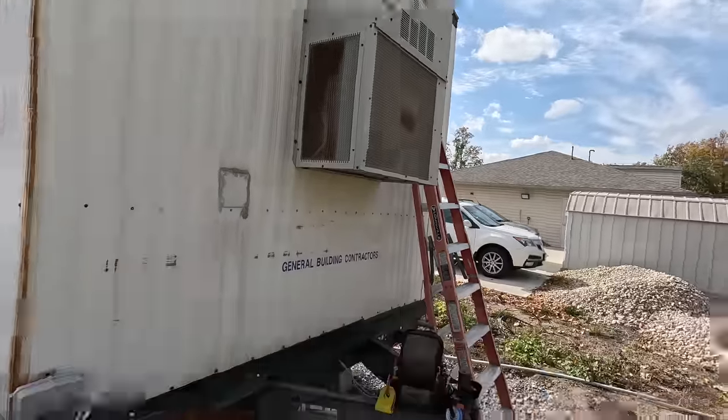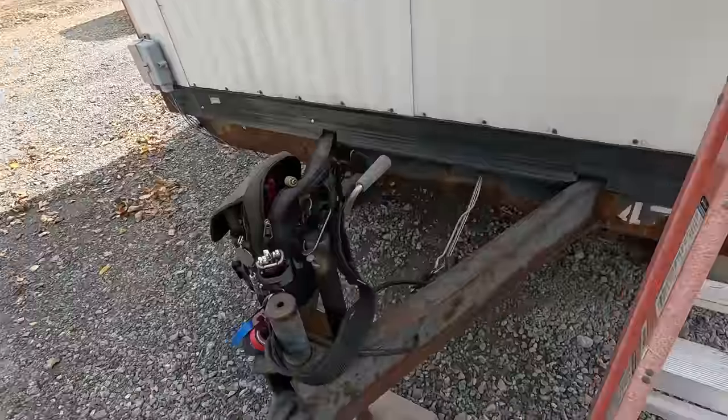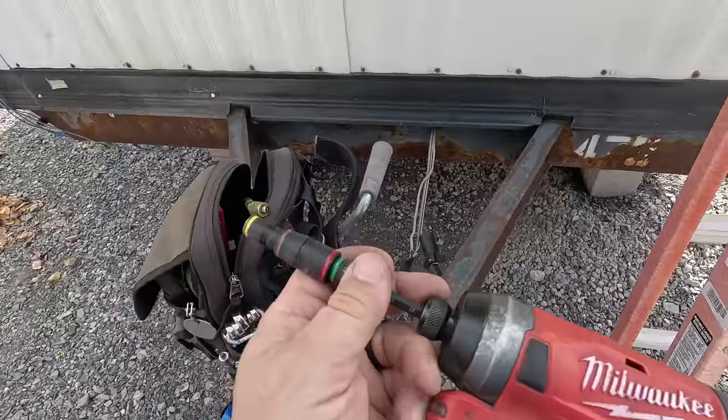What's going on guys? Today we're working on a job trailer with no heat. This is probably going to be something pretty simple, but I figure we might as well do some basic electrical troubleshooting here because this is an electric package unit. What we have here is just a barred unit through-the-wall mount. Let's go up there and take a look and see what we've got going on.